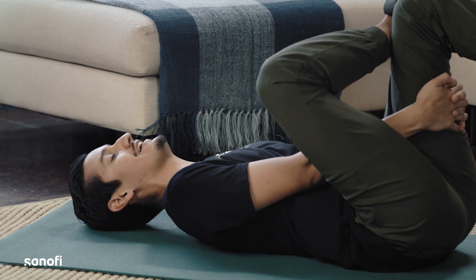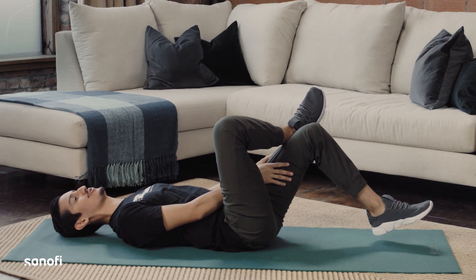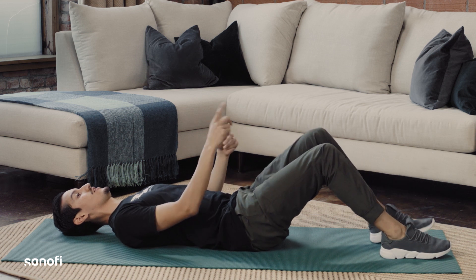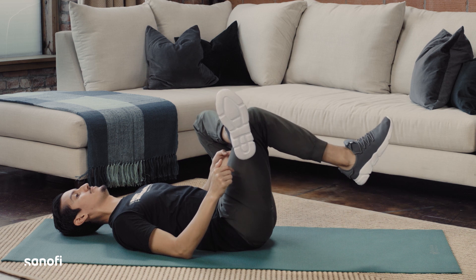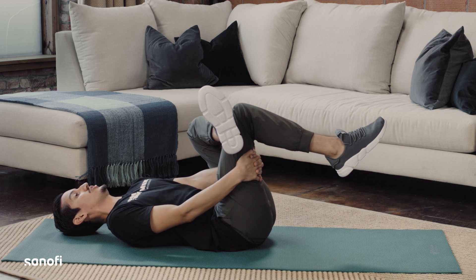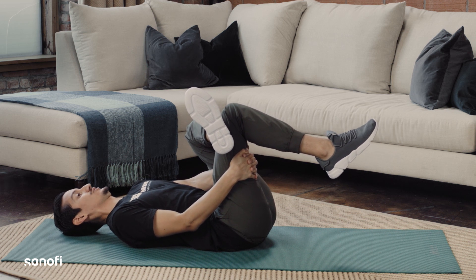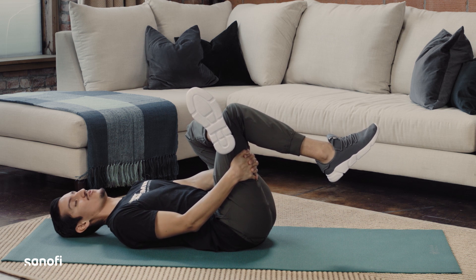Hold that position five to ten seconds and relax. Just go as far as you feel comfortable with this stretch. Make sure to switch — bring your opposite foot onto your knee, bring your knee up, grab the back part of your thigh with your hands and use your hands to pull your knee up towards your chest. This is a great exercise, especially after a long walk or hike.